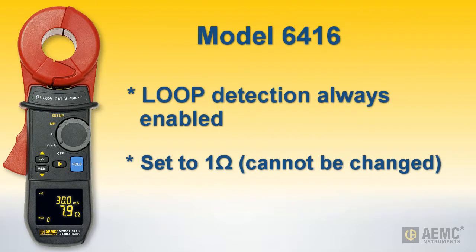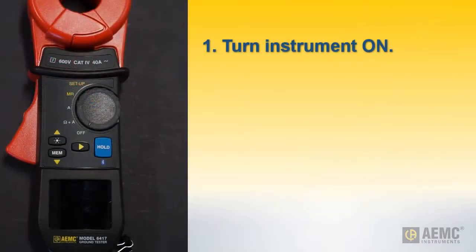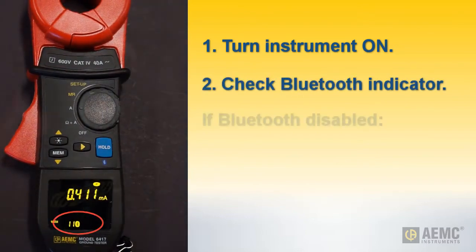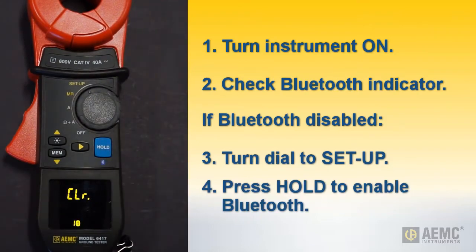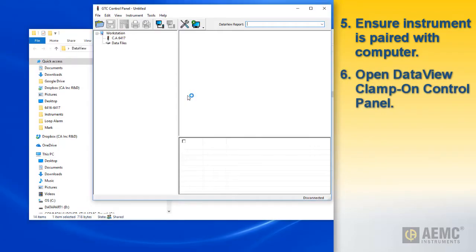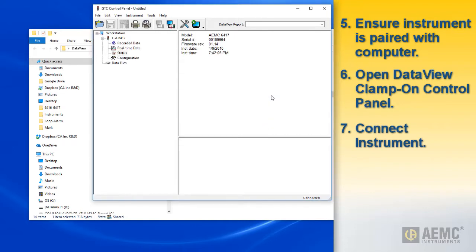On the model 6417, you can change this setting through the Data View ground clamp control panel. To do this, turn the instrument on and check that the Bluetooth enabled indicator appears on the LCD. If not, turn the dial to Setup and press the Hold key. Also ensure that the instrument is paired with your computer. Then open the control panel and connect to the instrument. Consult the control panel help system if you need guidance for making this connection.